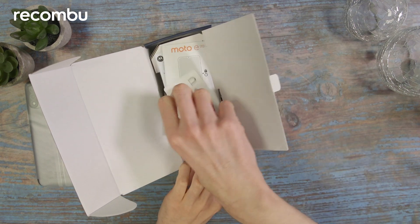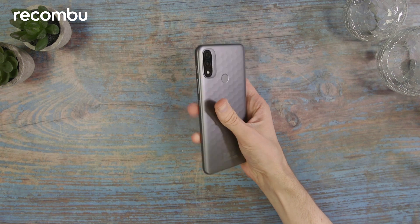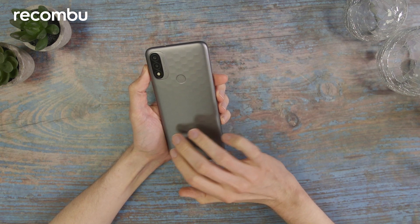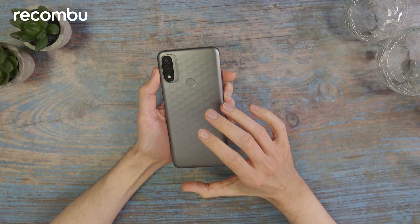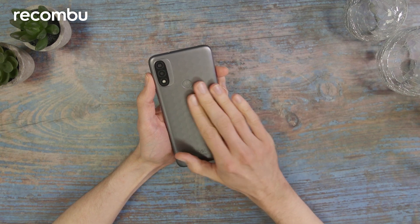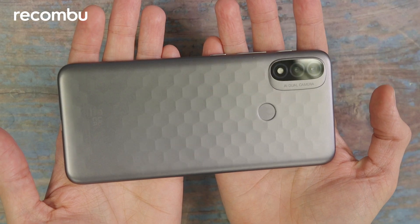Let's take a closer look at the phone itself. The rear of this device has an almost scaly feel thanks to these hexagonal shapes that almost make a honeycomb effect as it catches the light. This is the grey version but there's also a blue version. It's a matte plastic back so it won't pick up any fingerprints or smears, but it does of course feel very much like plastic.